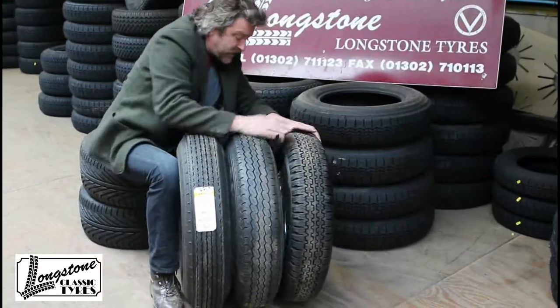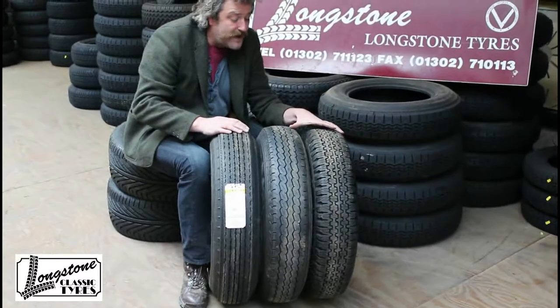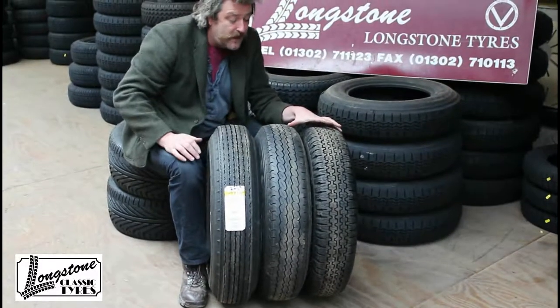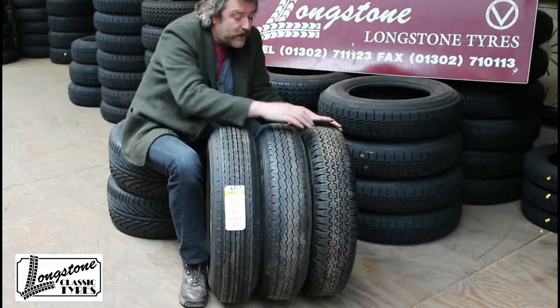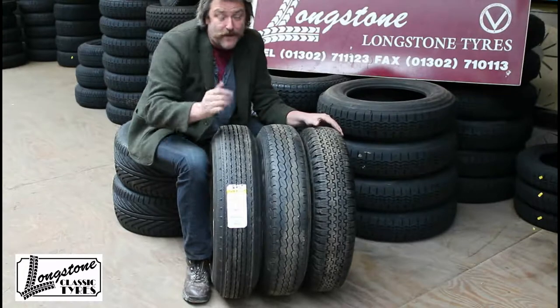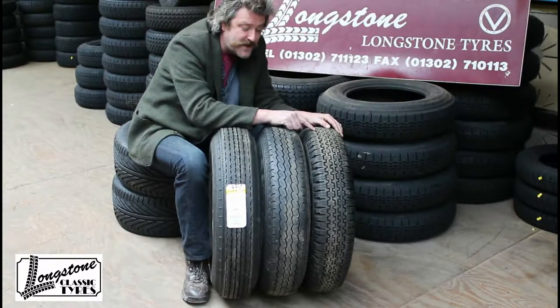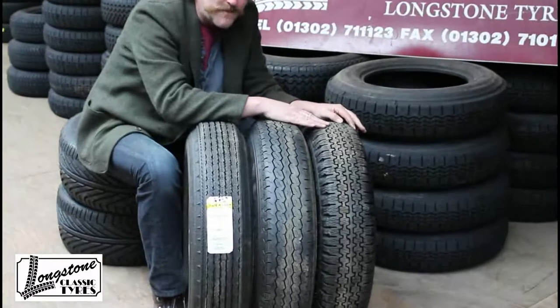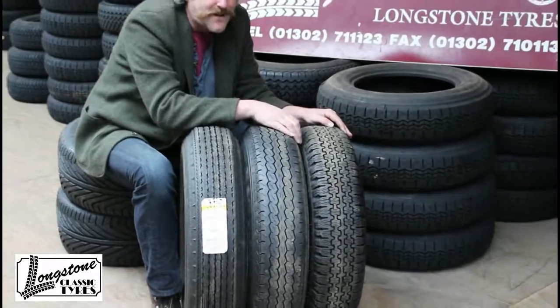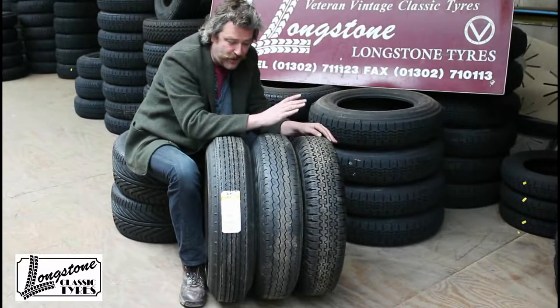A customer with these cars was very interested in the fact that there were actually Pirelli Cinturato tyres available. There is a 185-16 Pirelli Cinturato and a 795-16 Michelin X as well, but they are a bit smaller in diameter as you can see. It's a real shame because a Pirelli Cinturato would be absolutely perfect for these cars — they would be superb.